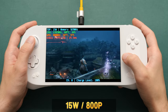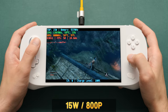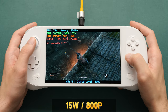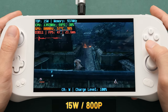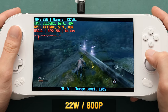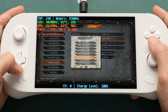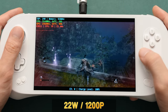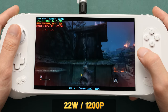Our next title is Sekiro. Starting at 15W TDP, max settings, 800p resolution — this is great performance for this amount of power consumption. I can remember when this game was hard to run even on low settings at 720p. With this TDP, we're averaging around 45 FPS depending on what we're doing. Let's change to 22W, because that's where we see a huge improvement. At this TDP, we can max out the FPS with an average of 60 regardless of what we do — really solid. Now let's change our resolution to 1200p. At 1200p with max settings at 22W, we get an average of 35 to 37 FPS, with highs into the mid 40s, which is comparable to the 15W TDP performance at 800p. It also looks great on this screen.